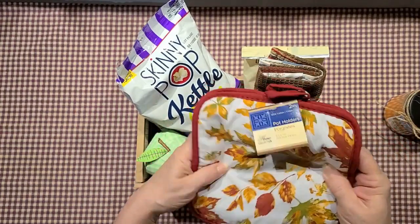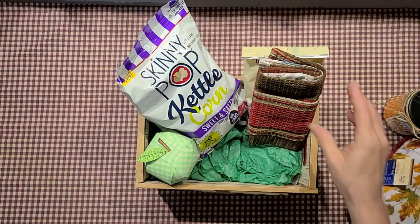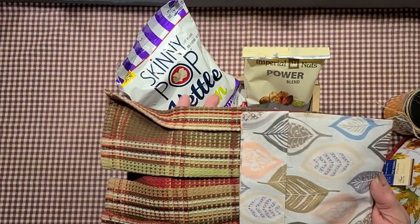I found her some pot holders because she likes to bake and cook. Also including the dish towel that I always make and send along.